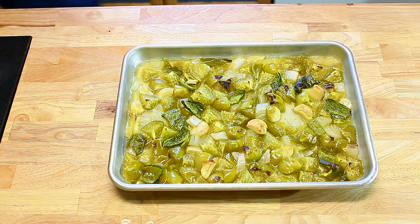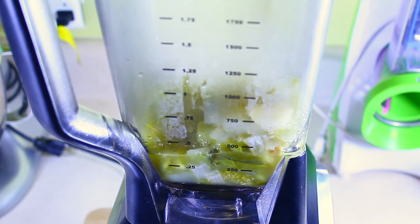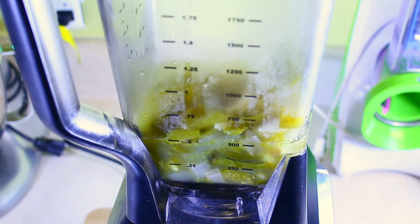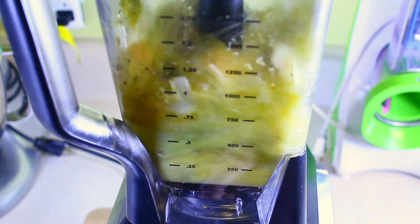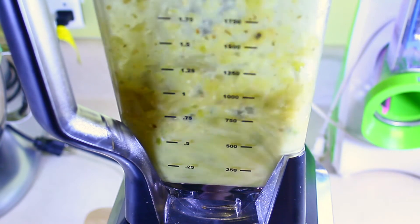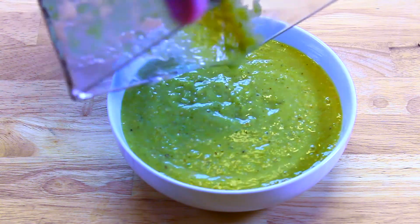Now we just take it to the food processor. The entirety of the pan goes into the blender. Then we add two teaspoons of cumin and two teaspoons of chopped fresh oregano. We cut out the noise of the blender because we care about your ears. After about 5 to 6 minutes of pureeing in your blender, this is ready to go. Ready to eat — salsa verde.